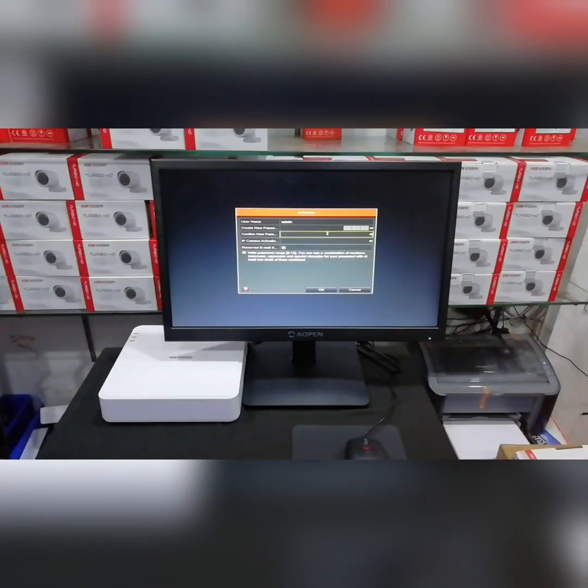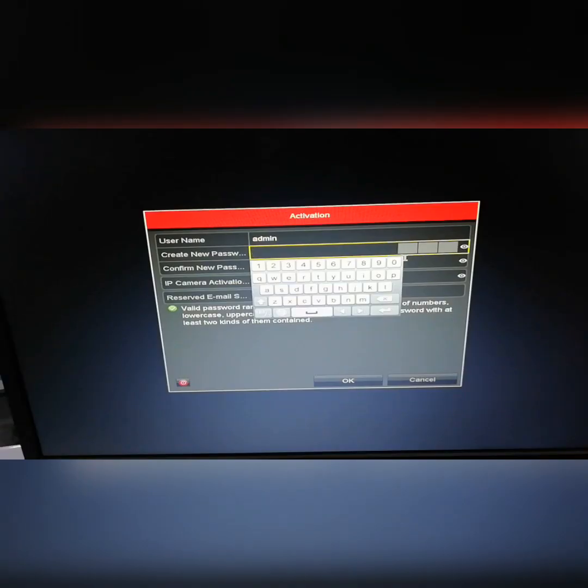Let's check the DVR and monitor the configuration. Let's check the configuration here. Let's check the DVR and monitor the interface. Now let's check the DVR and create a new password.